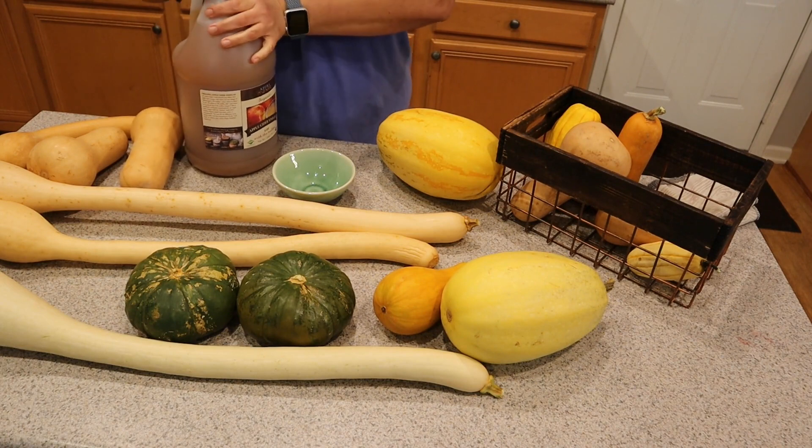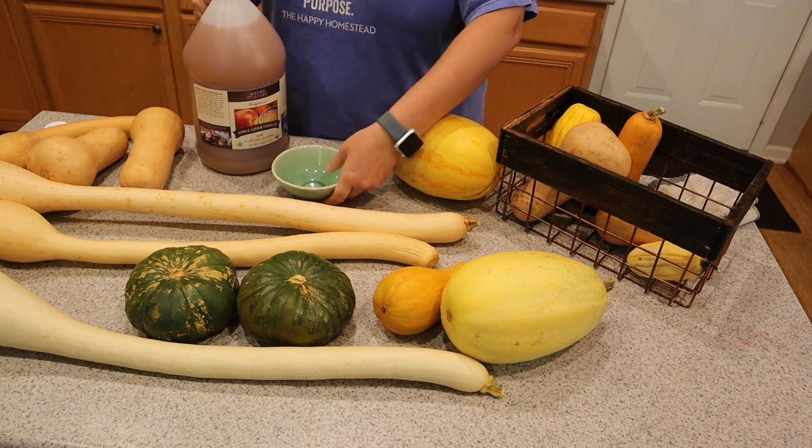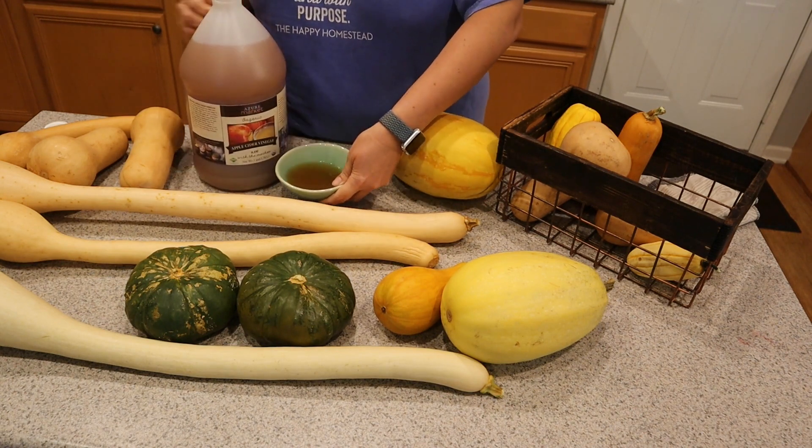One of the ways to help these last as long as possible once they're properly cured is apple cider vinegar. This is a gallon of organic apple cider vinegar with a mother that I purchased from Azure Standard. It's an excellent use to help keep the bacteria at bay. So what we're going to do — I do this about once every four to six weeks, just whenever I think about it — I will take a cloth, put some apple cider vinegar in a bowl, dip my cloth in, and literally just wipe the apple cider vinegar all around the squash. It's like kind of giving it an apple cider vinegar bath, especially around the stem. Depending on how much squash you have, this might take anywhere from 10 to 30 minutes of your time, but it is absolutely worth it to keep your squash harvest as long as possible throughout the winter months.